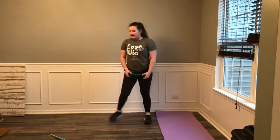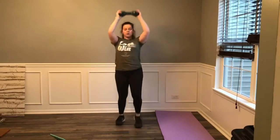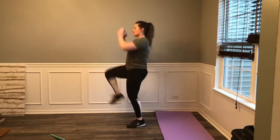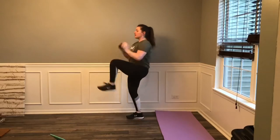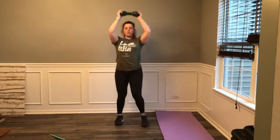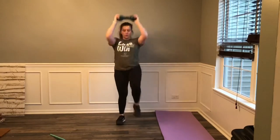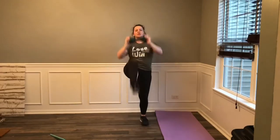Two more sets, guys. 4, 3, 2, 1, let's go. Modify further — we're going to be right here, knee crunch, pull that knee up and still keep that same tempo. 4, 3, 2, 1, rest. One more set to finish up here. 3, 2, 1, let's go. Come on, all the way through. Breathe through it. 5, 4, 3, 2, 1, rest.